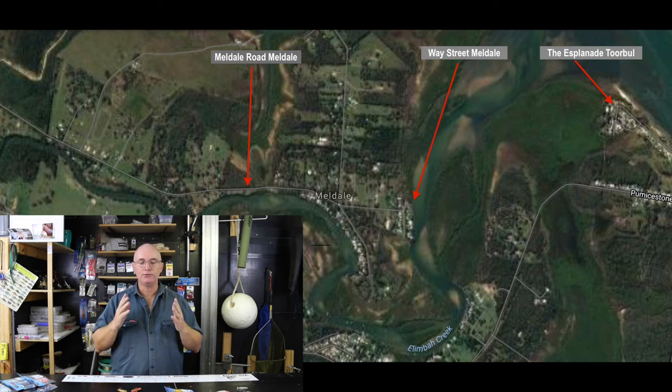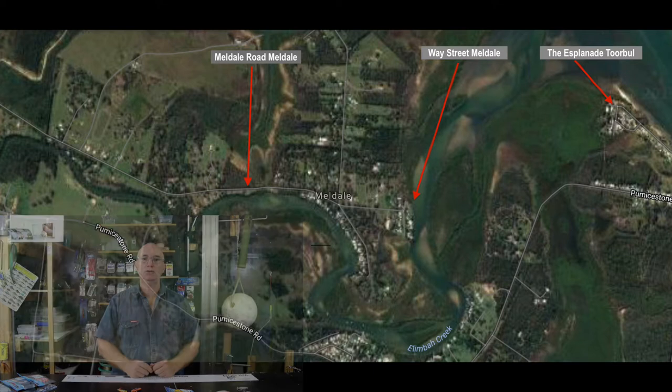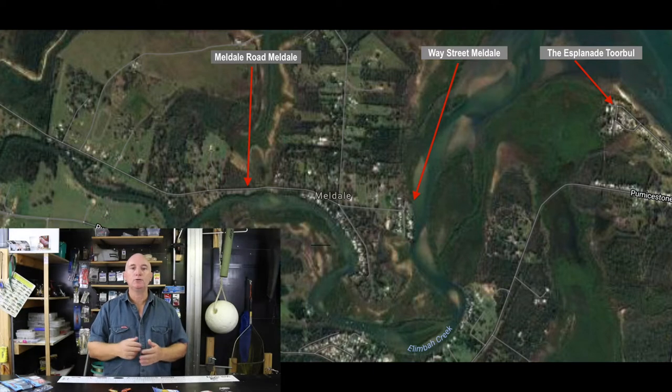What we're going to cover today is how I fish in Limba Creek, both land-based and via boat. We'll cover where Limba Creek is, what it's like to fish, what fish you'll find there, and the key lures to use. To get to Limba Creek, travel north on the highway out of Brisbane, and just as you get out of Brisbane, follow the signs that say Torbal or Meldale — those are the two boat ramps we'll cover today.